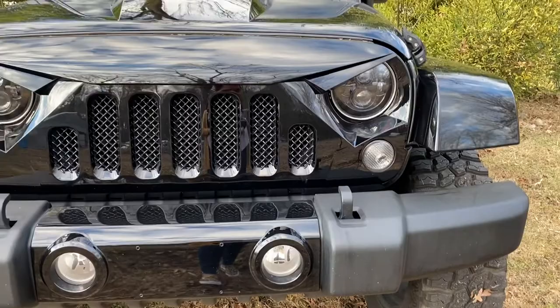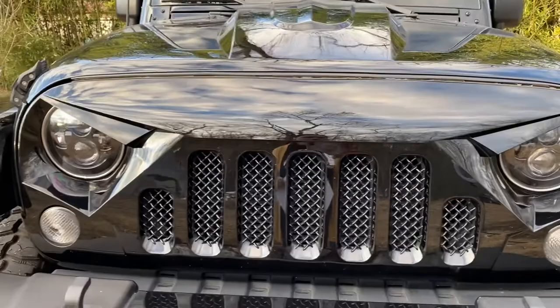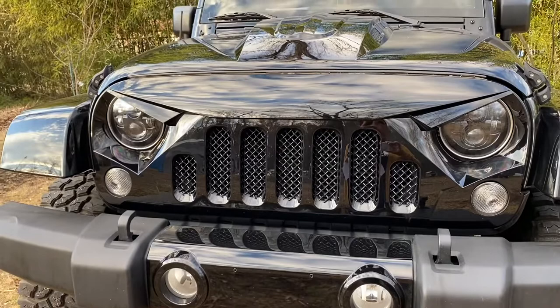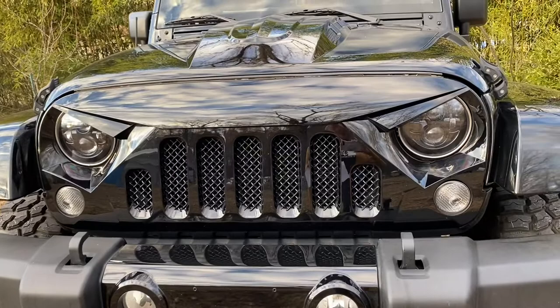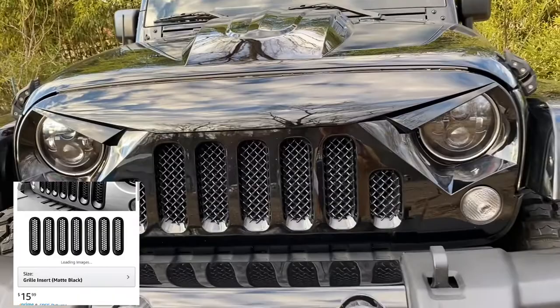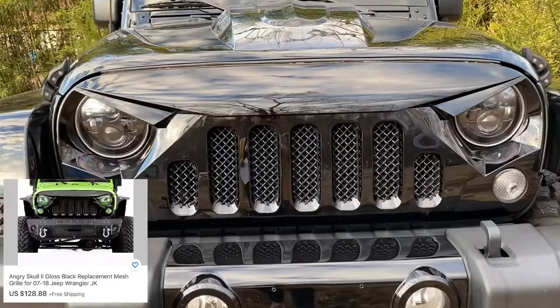The next thing was my grill. When I first got this truck I hated the front of it — I just didn't like how plain it looked, especially with the really yellow headlights it came with. So I first went with the angry eyes and grill inserts, which were really cheap on Amazon — only $19.99 and $15.99 — but the grill inserts never fit.